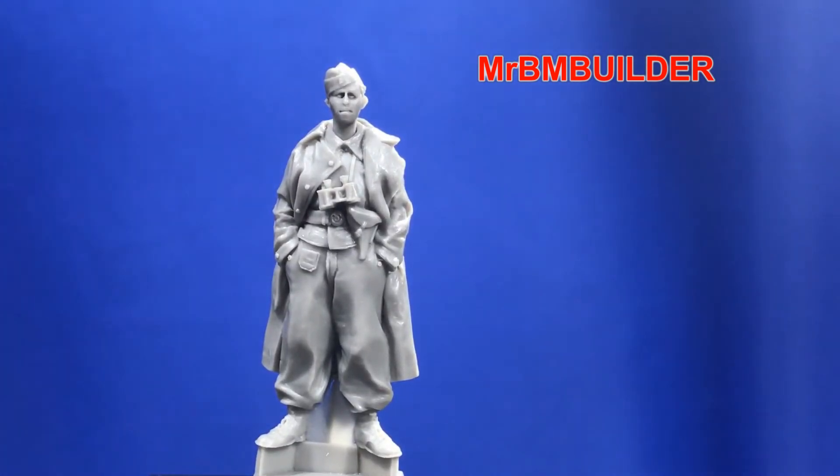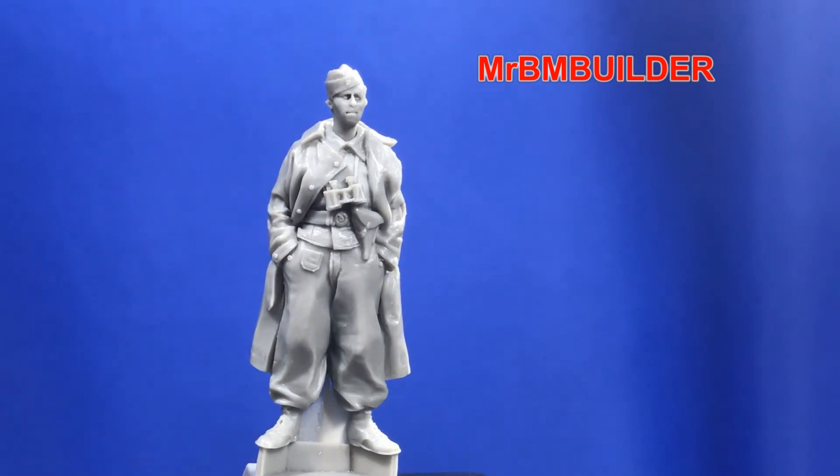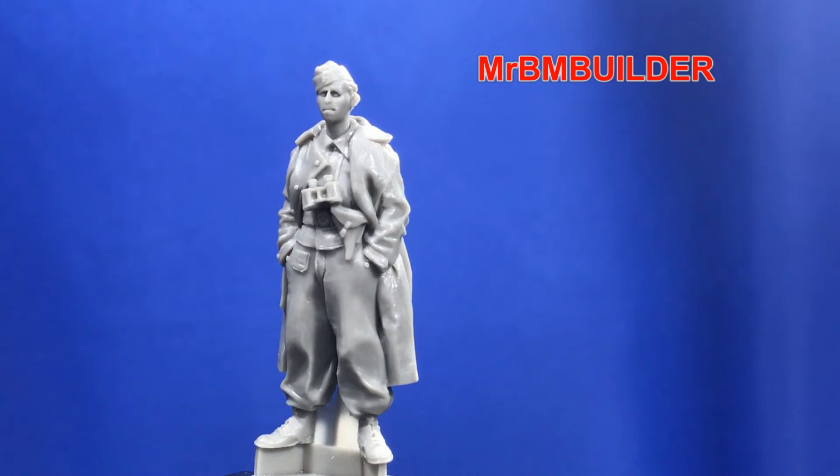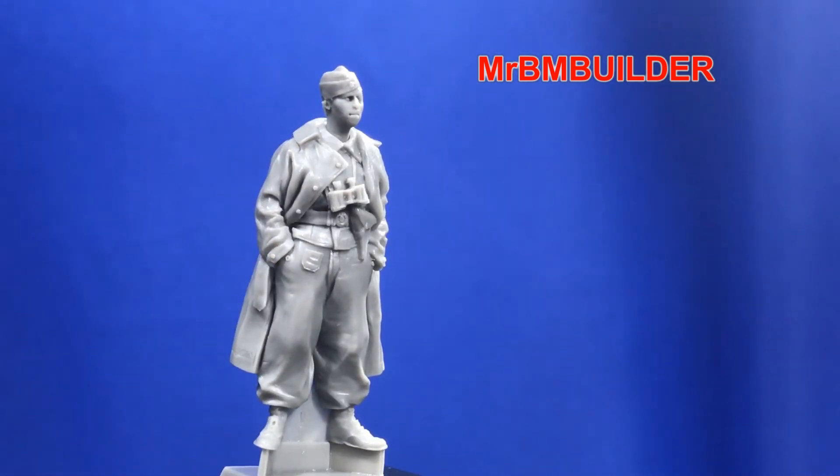The emblems on the belt and the cap are just a little bit soft when comparing to maybe one of the new Alpine Miniatures or Evolution Miniatures figures — the detail is just a little bit less defined than some of the newer figures. That said, it's pretty hard to find decent figures like this with hands in the pockets and the coat on. The only other thing — and I'm not sure because it's very hard to see in this scale — is his right ear here; I think it might have been chipped off a little bit compared to his other one, but no biggie.